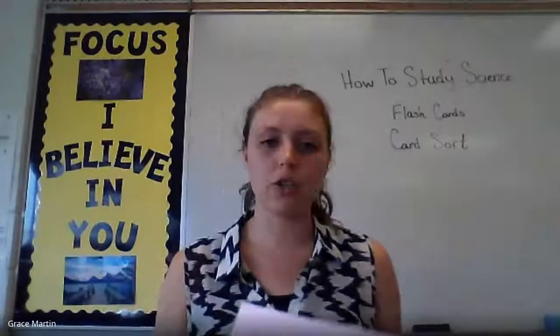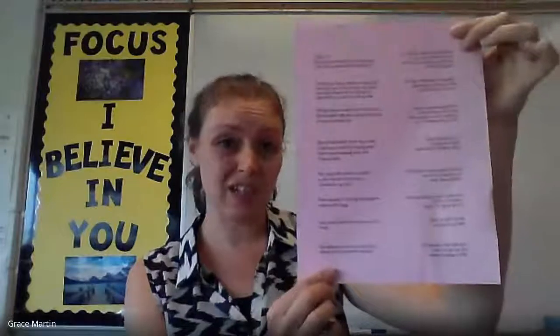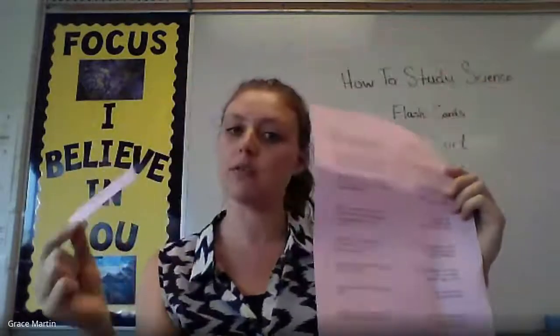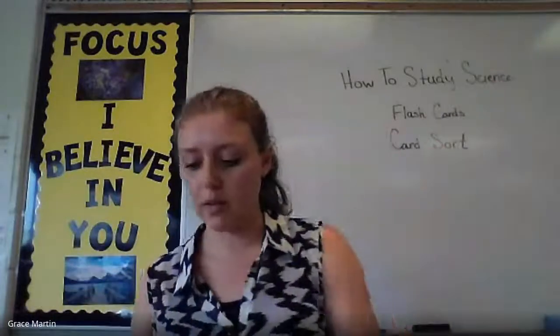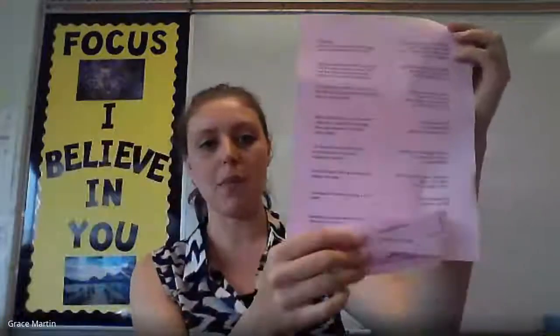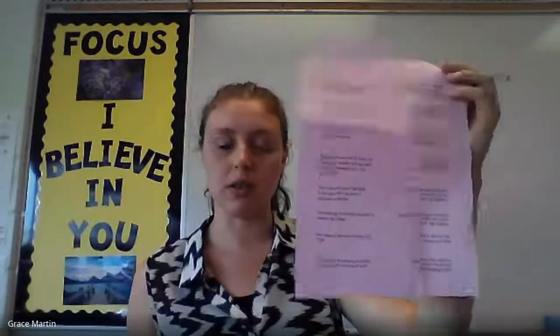If you are a teacher, I would recommend printing out for your students a sheet full of definitions written out, and then I like to cut out individual terms that the students then have to match on top of their definitions. So they will get a list of all of their terms cut out that they have to match on top of their card sort definitions.